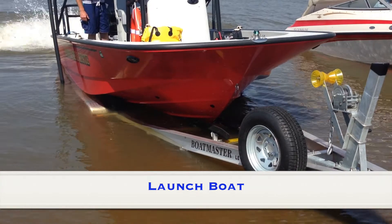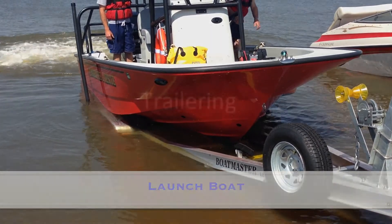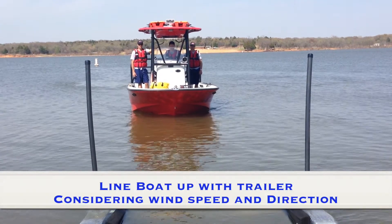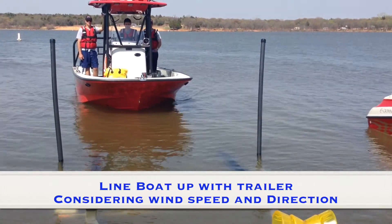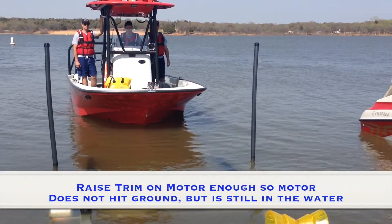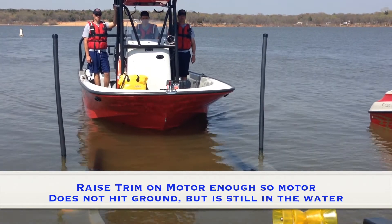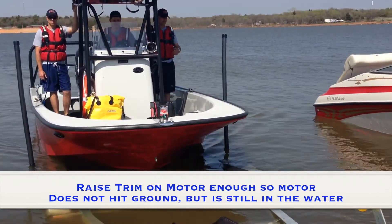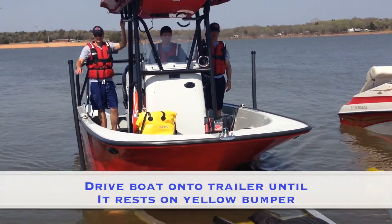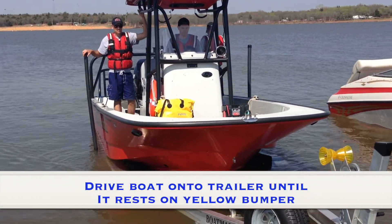You may now launch the boat. When trailering, line boat up with the trailer, considering your wind speed and direction. Raise trim on motor enough so the motor does not hit the ground but is still in the water.